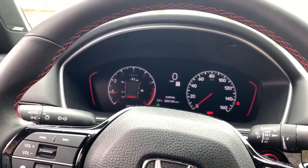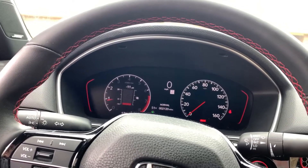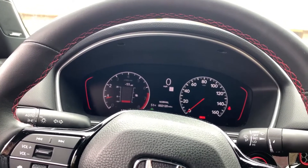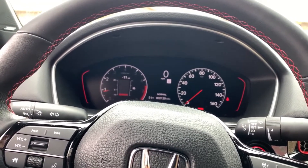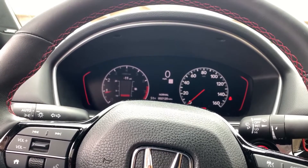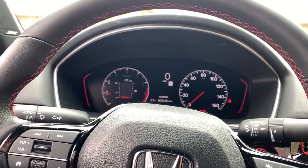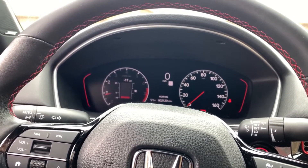Just a quick video. I figured out how to set your launch control without having to go on the computer and change all the numbers. You'll have to set it every time you start the car — if you turn off your car, it resets back to whatever was on that map tune.